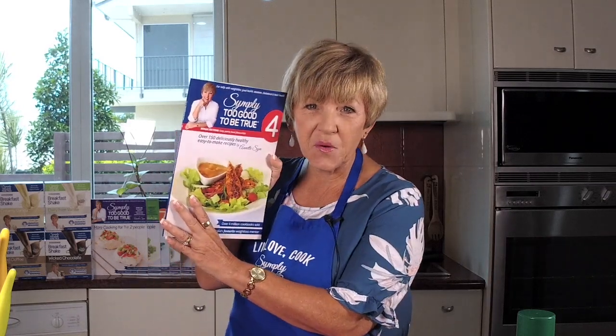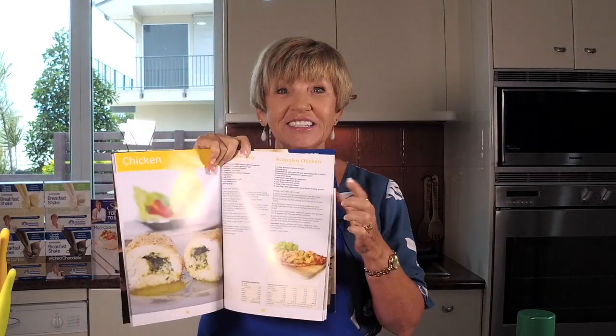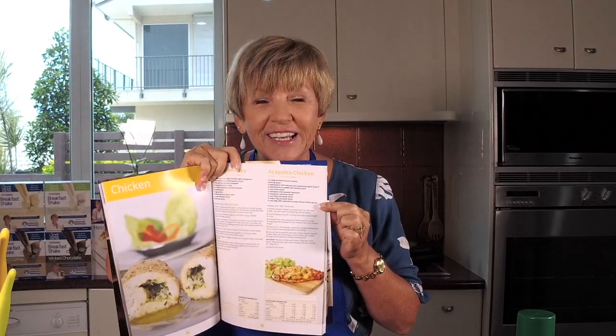Hello and welcome to Thursdays with Annette. I am super busy and excited to be cooking you a recipe out of this awesome book four. If you want to win it, stay tuned because I'll be telling you how you can at the end of the show. The recipe we're making is actually in the menu plan for the first week of the autumn challenge — the six-week challenge. This is what they'll be getting to eat on one of their delicious nights. It's Acapulco chicken!